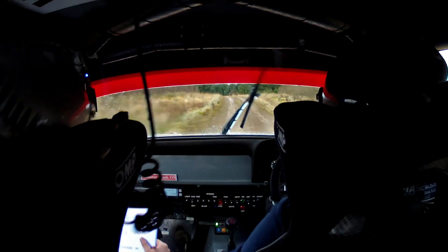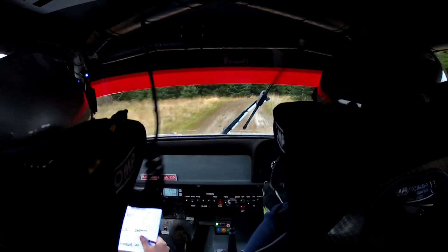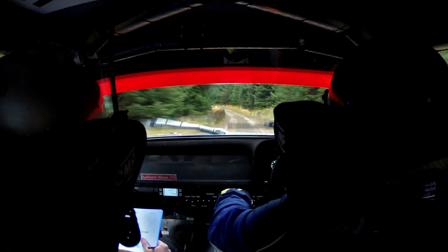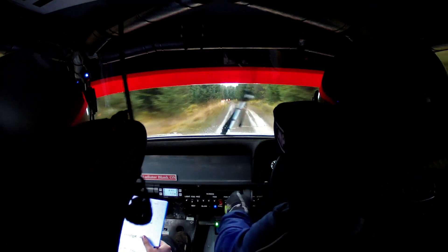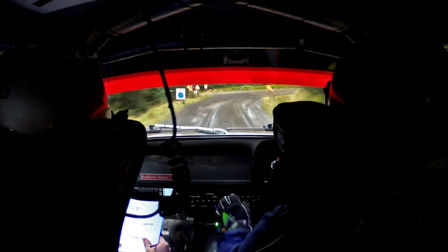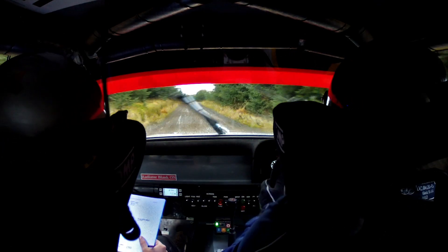Stop, 40, right sharp right 5, don't. Crest and flat left long. Into flat crest. 250, down mid. Slippy braking into turn here and right. 40. Right 4 over crest.